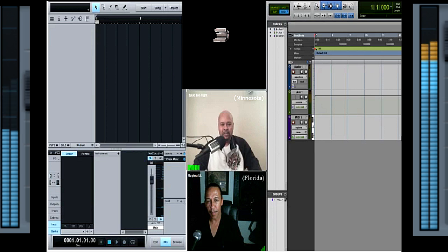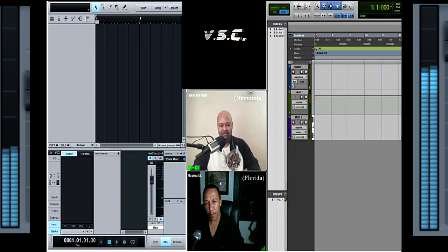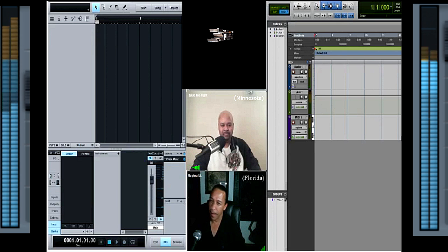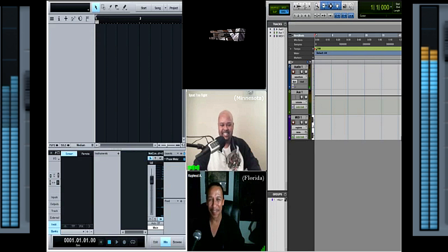Hey, what's happening? My name is Spud2Tight, music producer, keyboardist, and show host for the Producers Corner with Spud2Tight. How you doing? I'm A. Raphael. I'm with Moving Pictures Film and Music Production, owner and operator, all facets and assets.